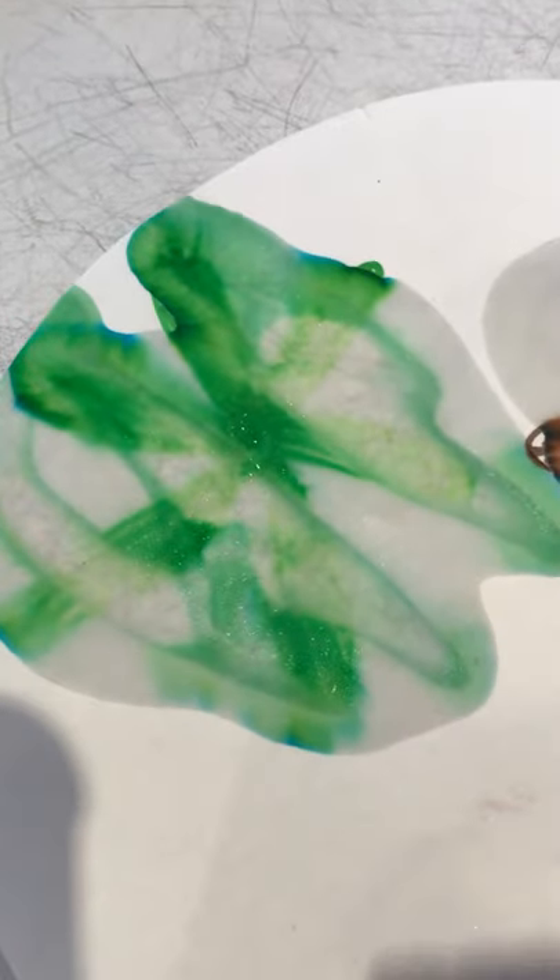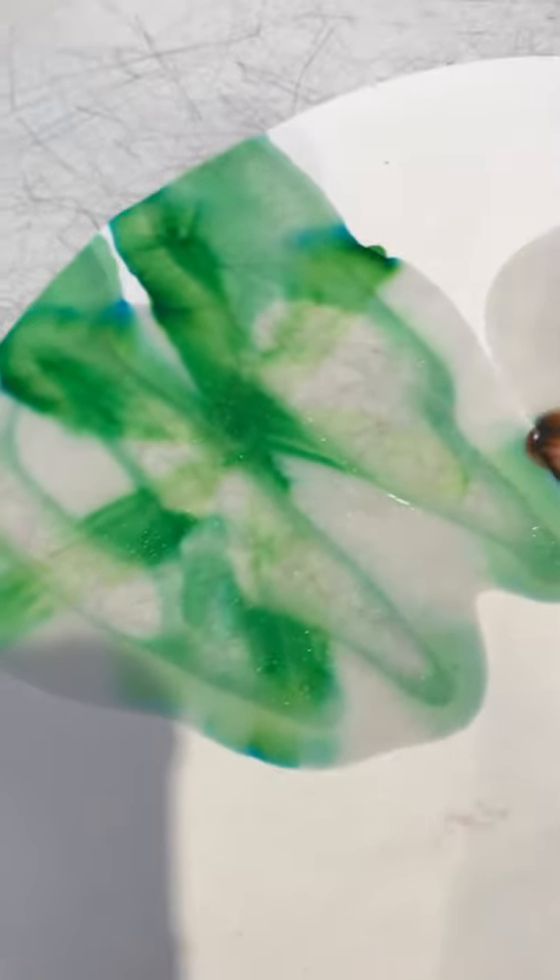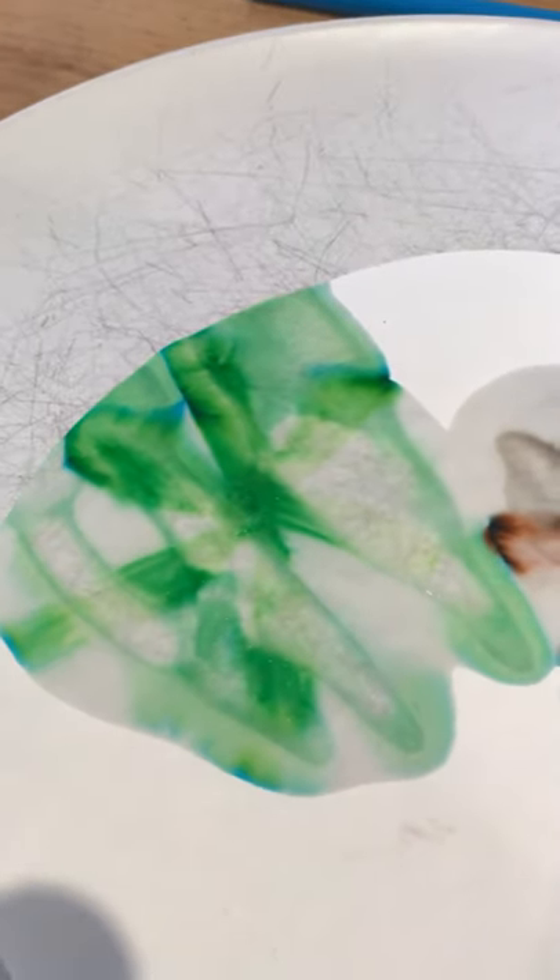Now look at the green one — it separates out and you can see the blue and the yellow. Here on this one I tested earlier, can you see how the blue and the yellow are separated in that green? The green is made up of yellow and blue — we knew that because we talk about colour mixing — and the brown looks to me like it's made up of red and blue, or maybe orange and blue.